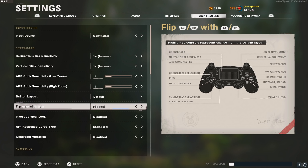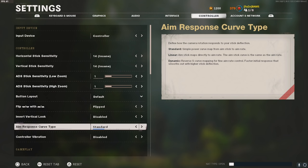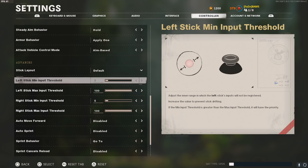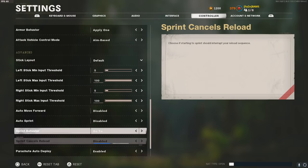I recommend playing on Flip if you're on a PS4 controller, meaning you shoot with R1 and aim in with L1. On Xbox, I don't recommend this because the bumpers are a lot clickier. For aim response curve type, I play on standard. For aim assist, I use precision — I used to use standard but precision is the way to go. For dead zone, I play on 500, 500. You don't have to copy that — mess with dead zone settings to find what works for you, especially if you have stick drift.